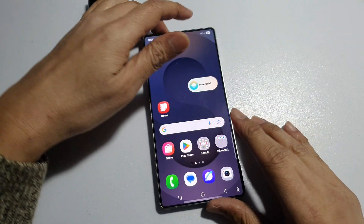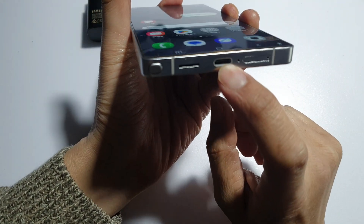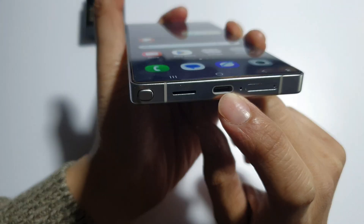Another thing that you want to check is the charging port. Make sure it is nice and clean. You can use a toothpick or a soft brush and try to clean the charging port.